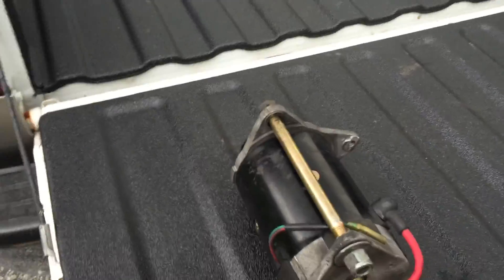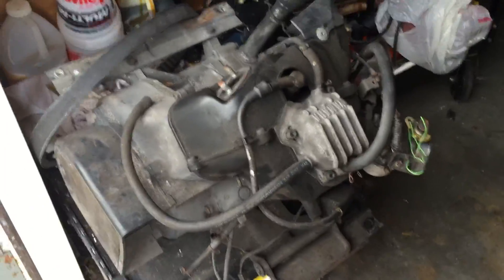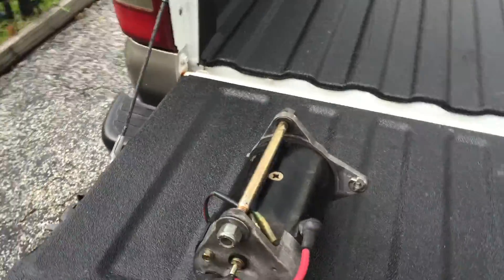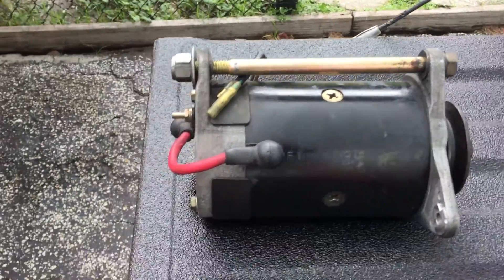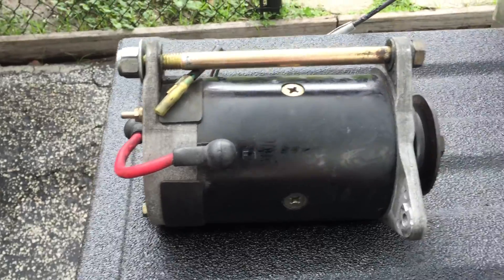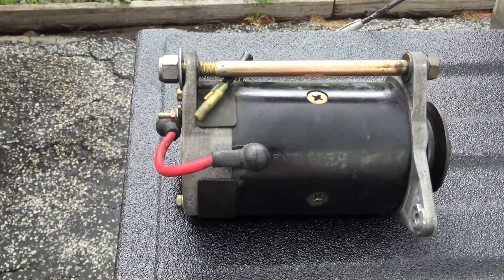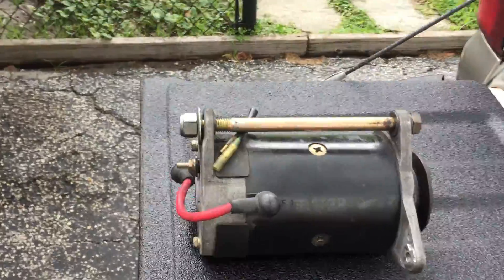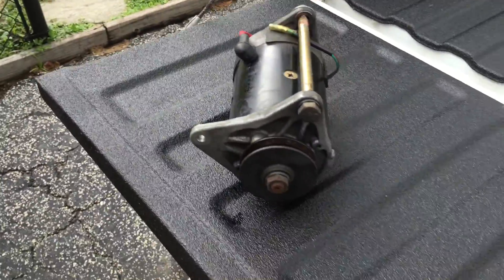Again, I sourced it off of a Yamaha golf cart that was, for the most part, abandoned, and it was given to me, and I yanked the motor out. If y'all think you know who the manufacturer is, anybody can help me with that, it would be much appreciated. Give you a little pic of the front there.